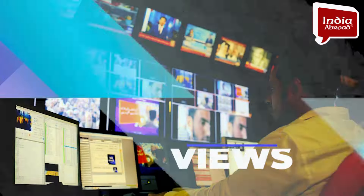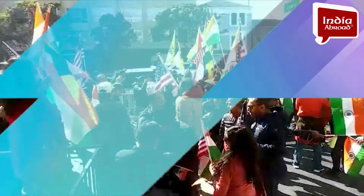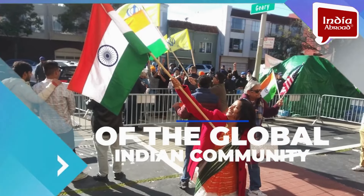News, Views, Voices of the Global Indian Community — India Abroad.